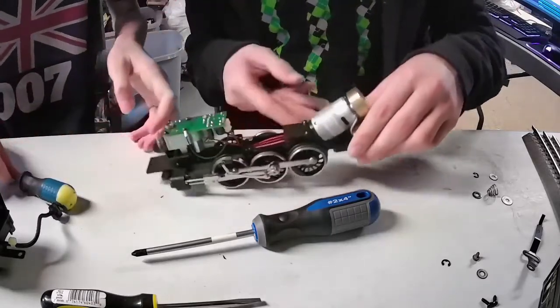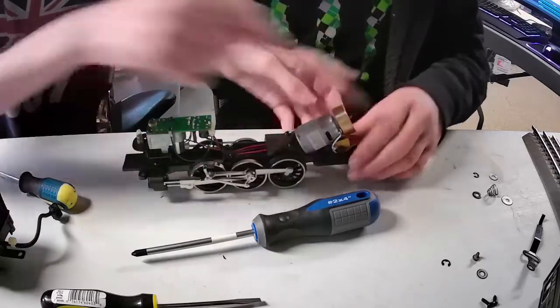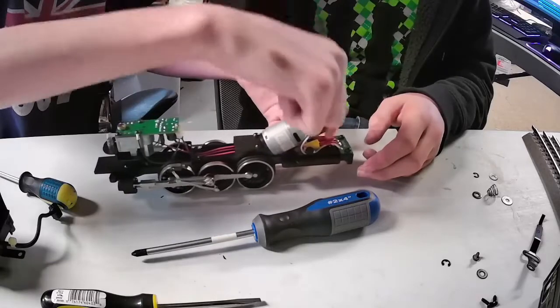Is this thing geared? Wait — it moved when you did that. Look — it moves! That's smooth, dude.